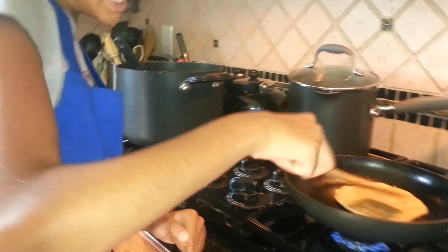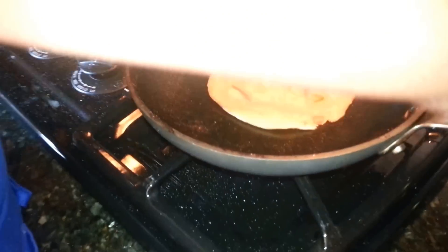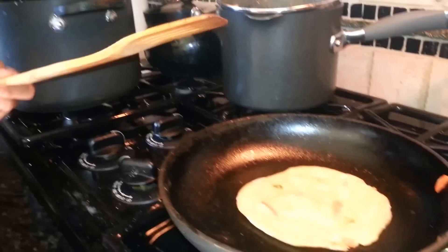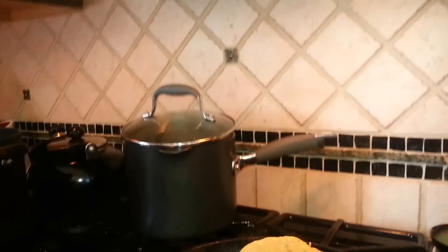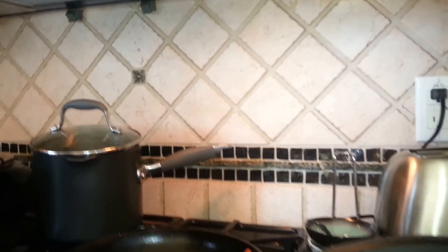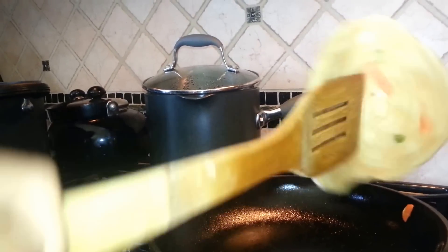I'm almost done with this roti. I have to put some oil on this side so it cooks. I'm going to create a really nice combination with all the stuff that you saw with my sister Kavya. Those things she had were a little side for these rotis, and she had these side servings. This is eventually the main serving — because if you don't have this, what are you going to eat with those side servings?